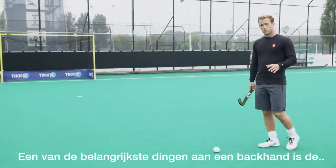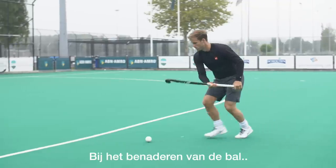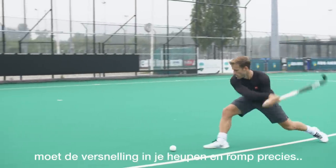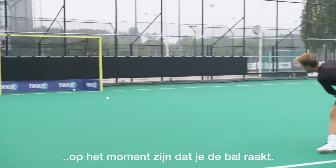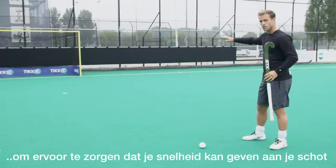One of the most important things when shooting a backhand is the acceleration in your move. When approaching the ball, the acceleration of your hips and your core needs to happen exactly when you strike the ball. Your hips need to turn to make sure you can get speed on your shot.